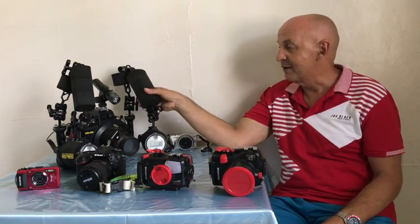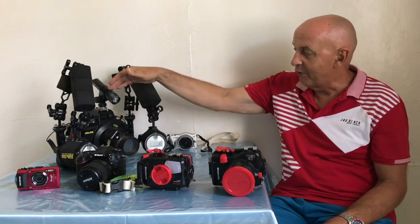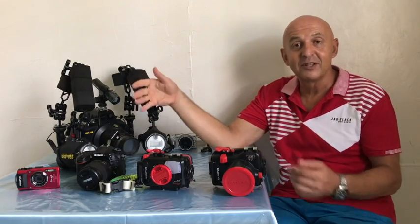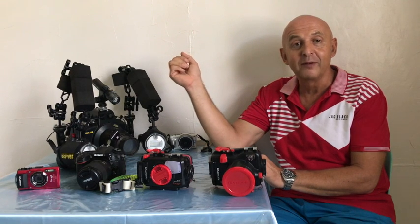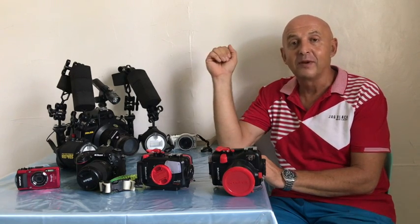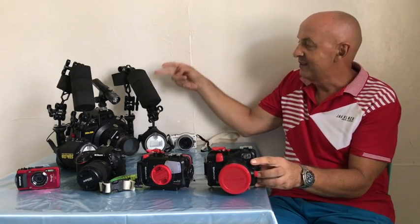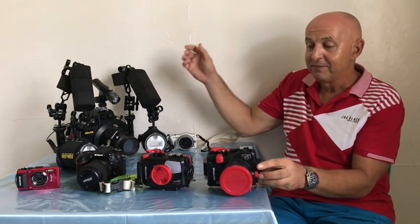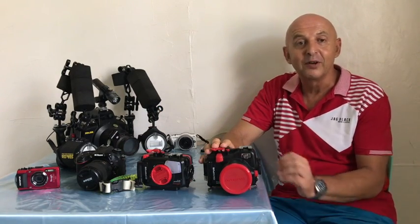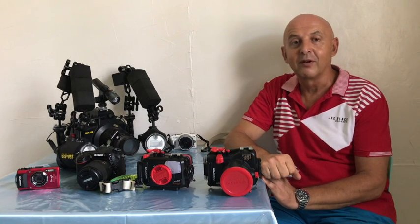Here we have a setup for a larger mirrorless camera or a DSLR with two strobes, a focus light, the housing, and a diopter. It might not actually make much difference in terms of size and weight depending on whether you go for a mirrorless or DSLR. Travel limitations might well be your deciding factor, because a smaller plastic housing with a single strobe and a simple arm and tray may well be much lighter for you, and that may decide which option you go for.